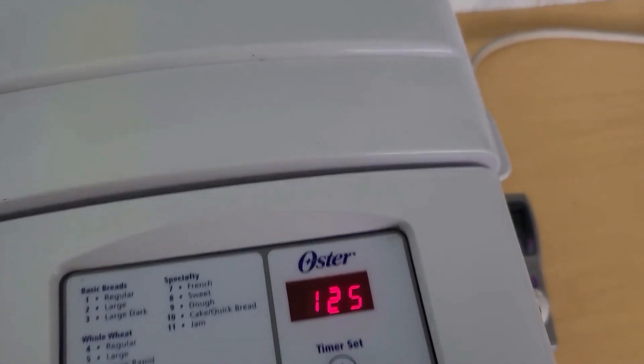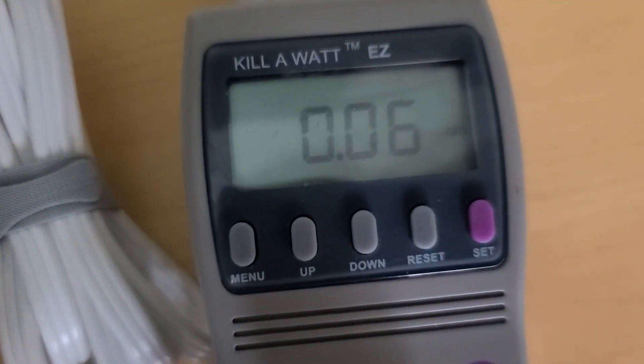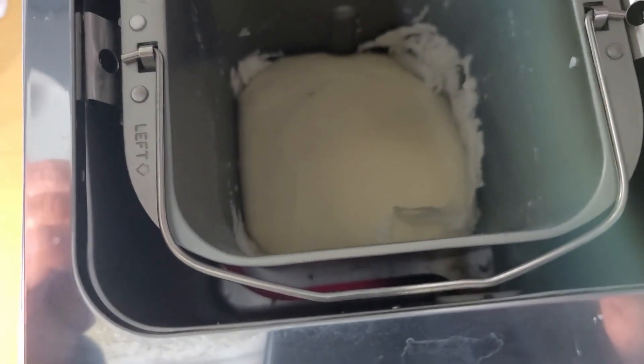One hour and 20 minutes into it. It's warm in there. The dough's starting to rise. We're at 0.06 kilowatt hours. 36 minutes left. Not really rising much.